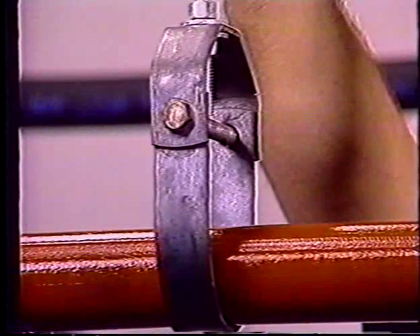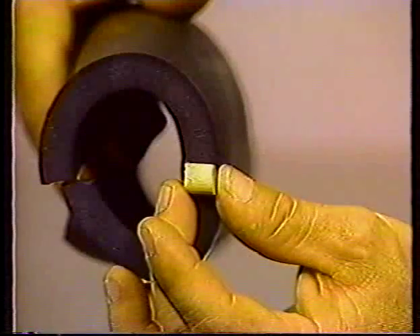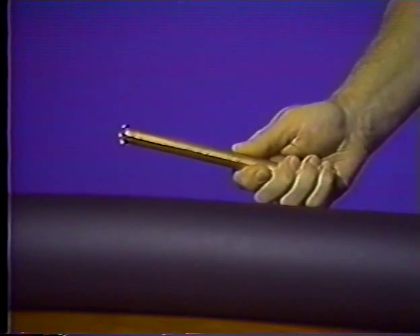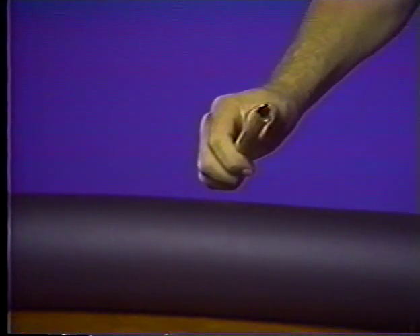Pipe hangers are a part of nearly every job and they require special treatment to keep the weight of the pipe from compressing the insulation. But this simple technique will keep this from happening. Use wooden dowel plugs cut to the length of the insulation thickness. Make a hole cutter from a piece of tubing slightly smaller than the outside diameter of the dowel and file some teeth into one end.